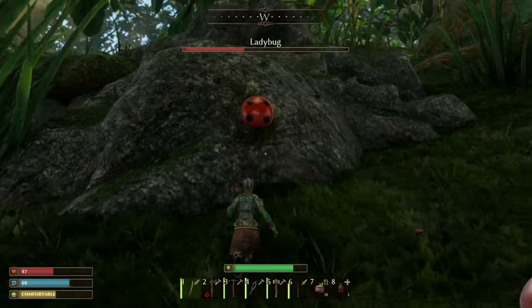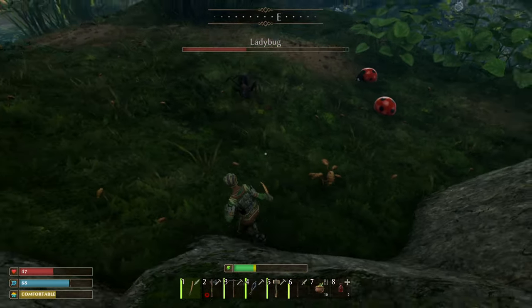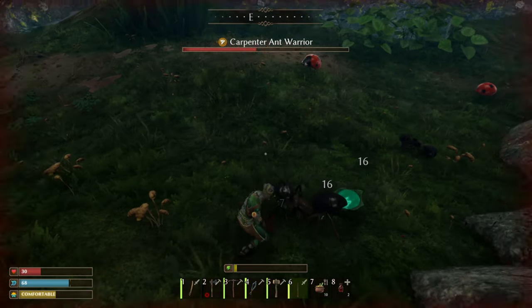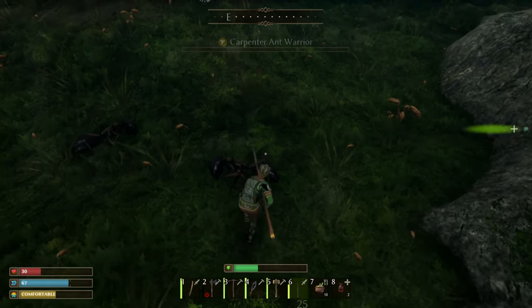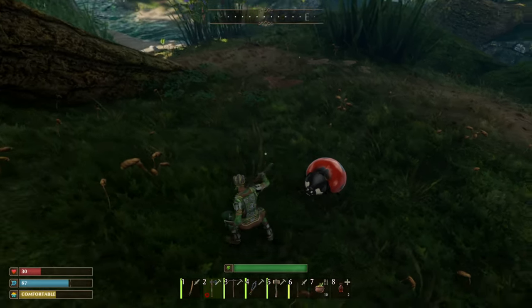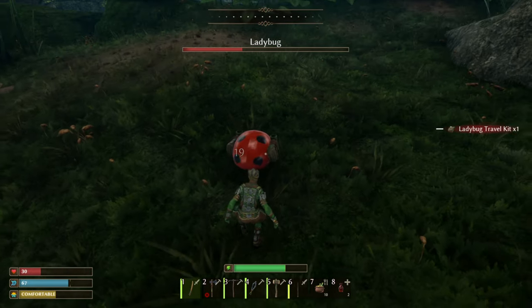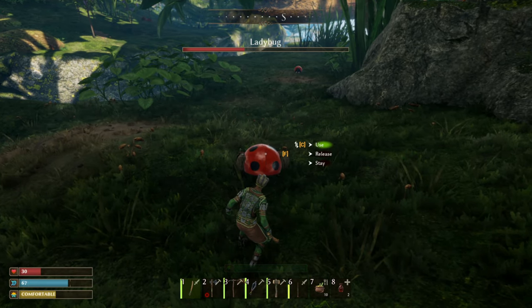And there we go — you press F to tame if you can catch it. And there we go, we have tamed ourselves a ladybug.